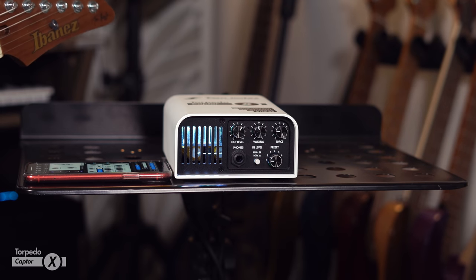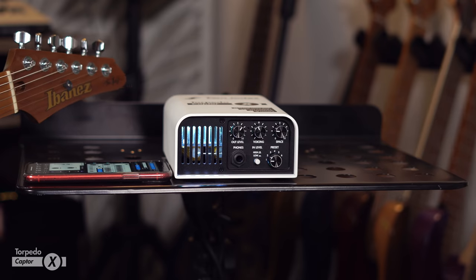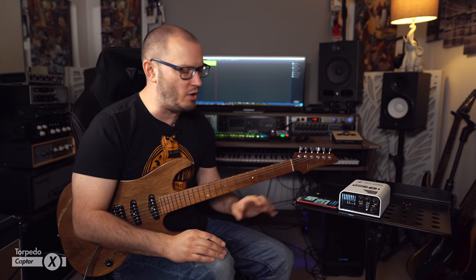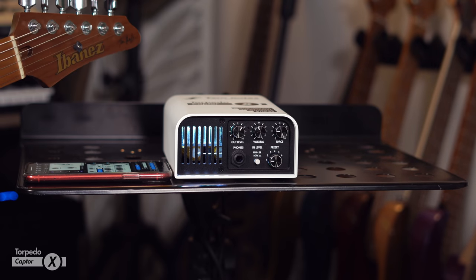On the front of the device, we've got our output level and our voicing — a staple feature of many Two Notes products — where you can shape the overall EQ response. Dial to the left and you get more mid-range, kind of a big mid-hump. Dial to the right and you scoop the mids out for a slightly more modern sound — think vintage versus modern. We've also got the space control, which can map to a few different functions via the app, like stereo width or dry/wet mix of the reverb. Then we have six different presets on the front of the unit, though you can actually store up to 128 presets via the app on your computer or iOS or Android device, connecting via Bluetooth.